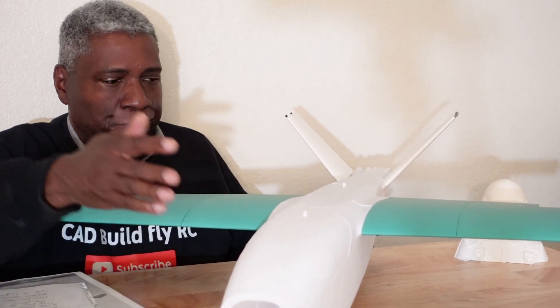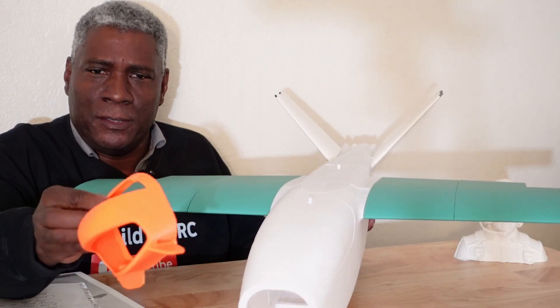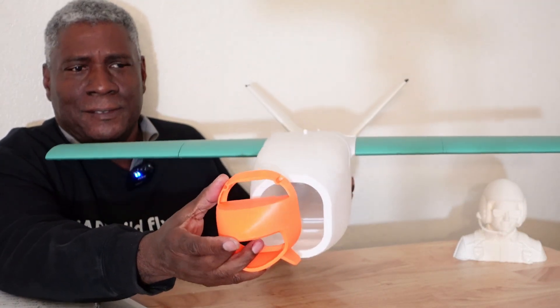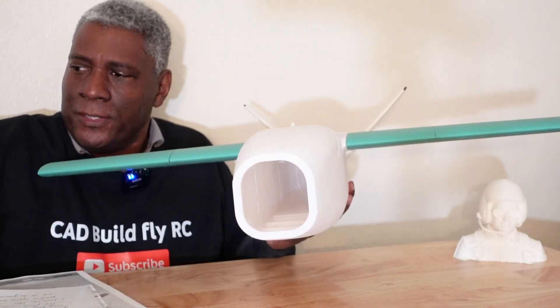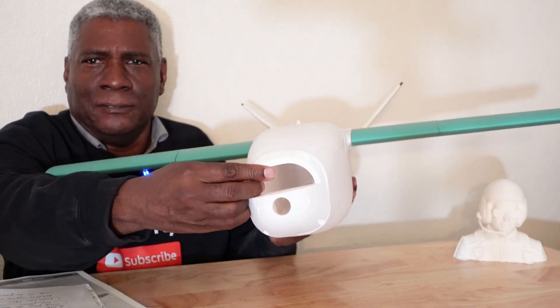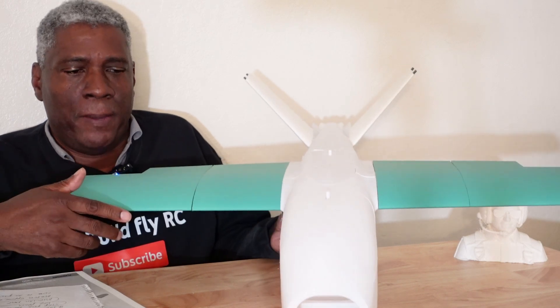One thing I like about this plane is they provide you the STEP file in case you want to change things like the nose. This nose here is for a gimbal — the camera goes down here and up on top, then that goes up front. There are various configurations you can use, and they provide different nose options for the front as well.